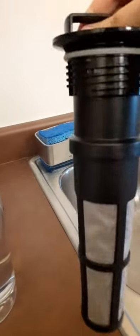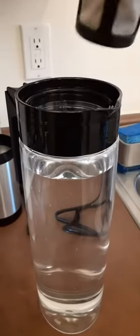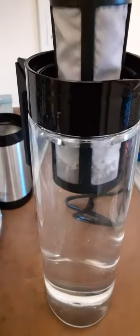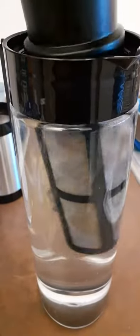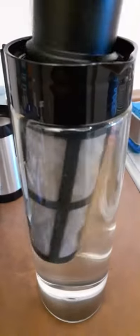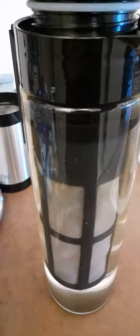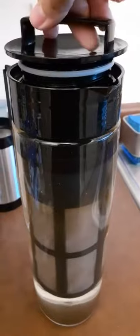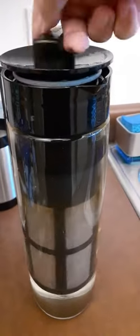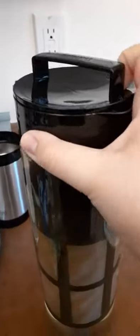Make sure everything's tightened on this one. Make sure you have it, or it leaves an inch at least to the top. I'll show you that — adding this, which I like to mix as I add it. Start turning it. It's the perfect amount of water.